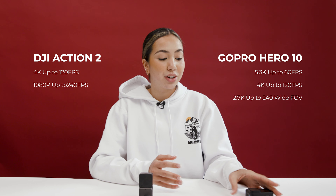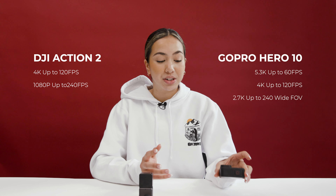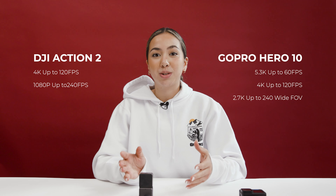In terms of resolution, you are able to shoot at a higher resolution with the GoPro and you're also able to have a few more different frame rate options. The GoPro shoots at 5k compared to 4k with the Osmo Action 2.